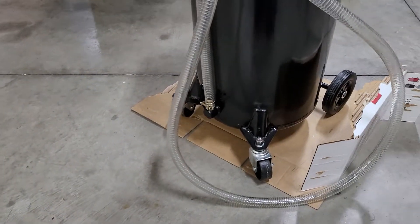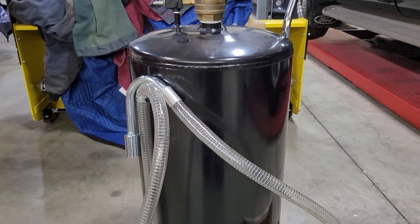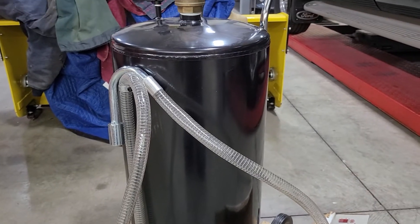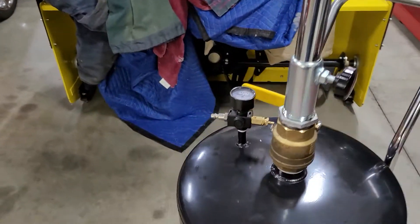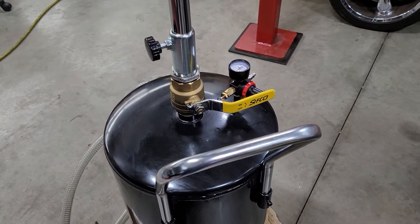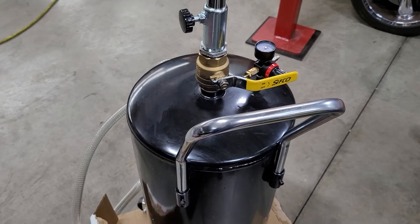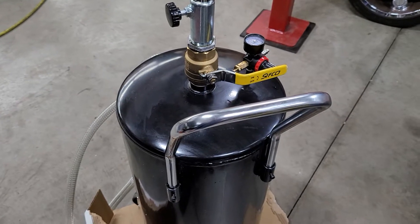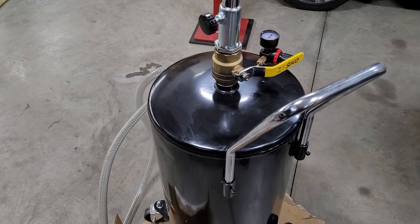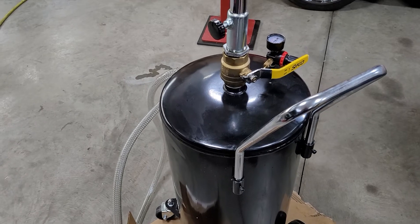My advice: go ahead and buy it, but pressure test it when you buy it. Shut the valve here and put some air to it, then with it blocked off, spray some soapy water on all these weld joints and just confirm that you don't have any bubbles coming off. I obviously didn't do that myself.